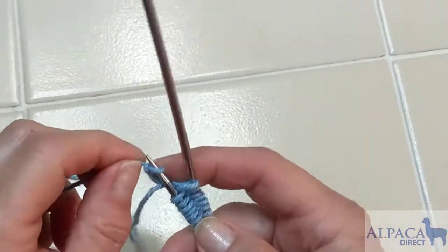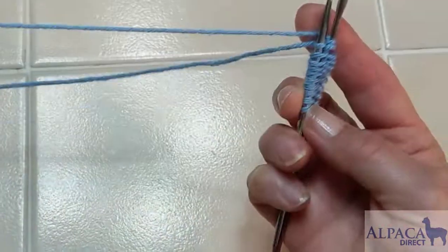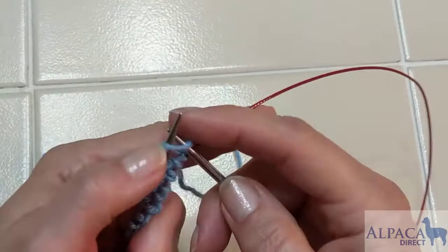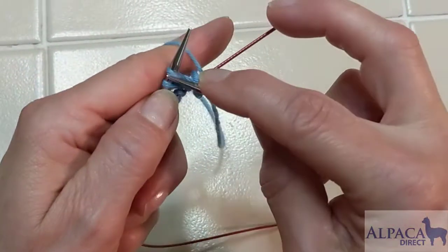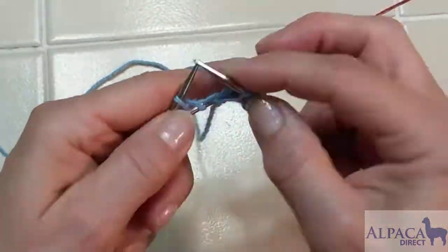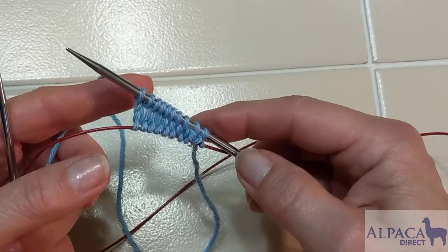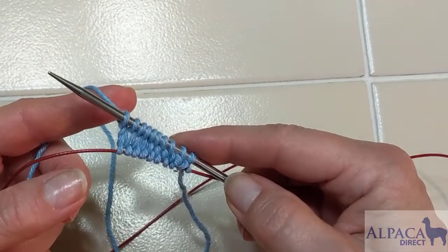I have my slipknot here, and that is not a stitch, so I'm going to take it off and let it drop down. Now I'll grab my working yarn, making sure not to work with my tail, and begin knitting across. And now I have completed the figure eight cast on using the magic loop method.